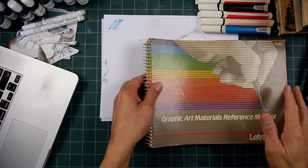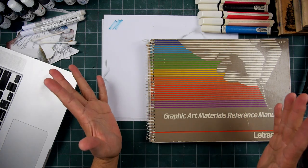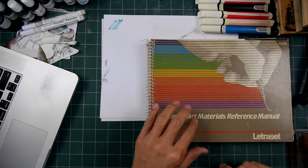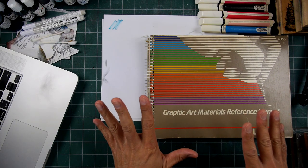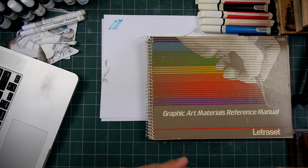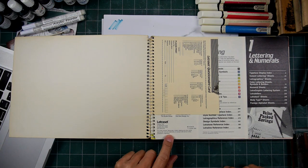Welcome to another show-and-tell. We have the Graphic Art Materials Reference Manual by Letraset. Letraset's still around and still makes some different types of products as far as I know. But these types of companies that made the products they used to offer have long since been reduced by the digital age. I don't know if they have their intellectual property in digital form now. This book right here used to be kind of my almost Bible in terms of art and graphic design resources. This one is from 1984.